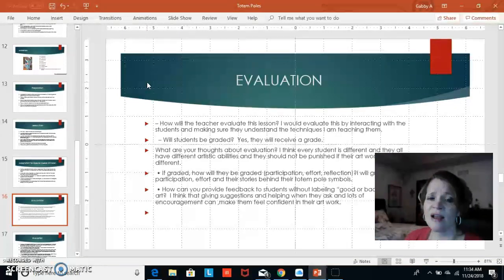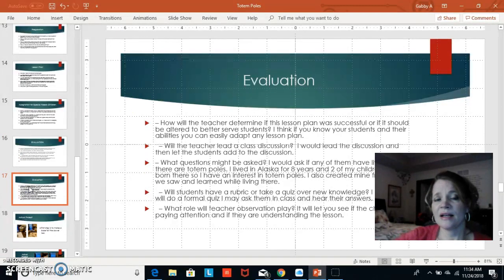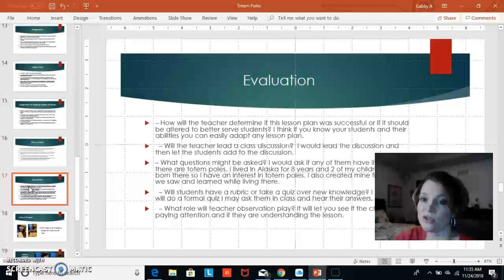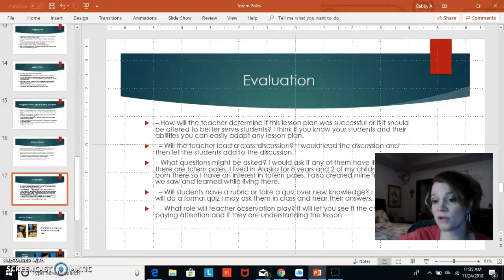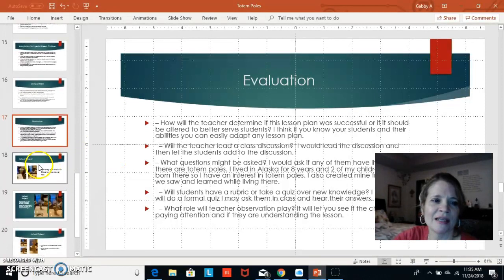I will give every student encouragement — let them know that everybody is different and they are doing a great job. If I can engage my students so they are interested and learn something, I consider the lesson plan a success. I would lead the discussion but also want students to contribute — ideally each student shares at least one idea about what they put on their totem pole. I won't give a quiz but will ask questions to confirm they paid attention.